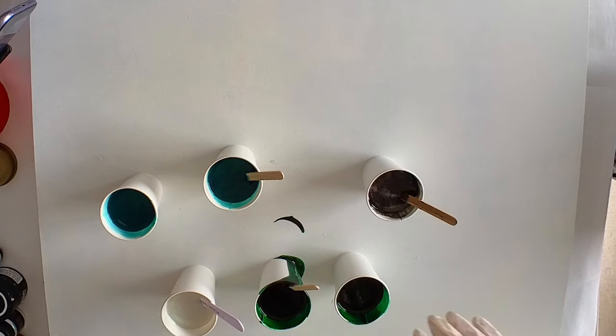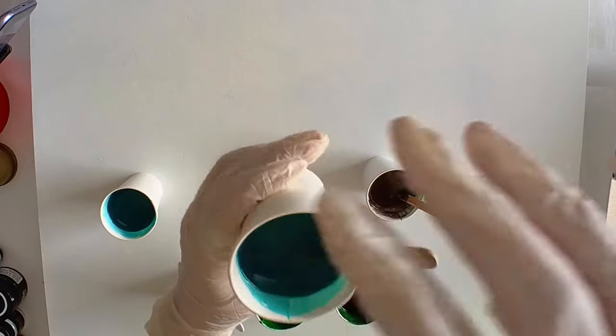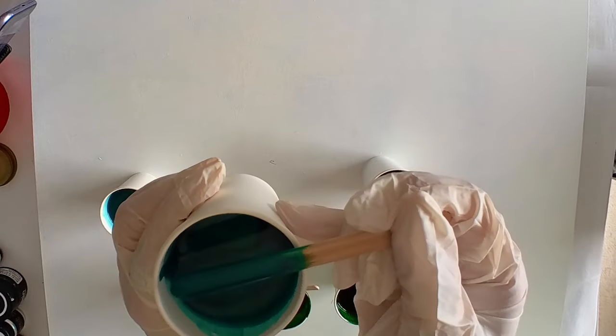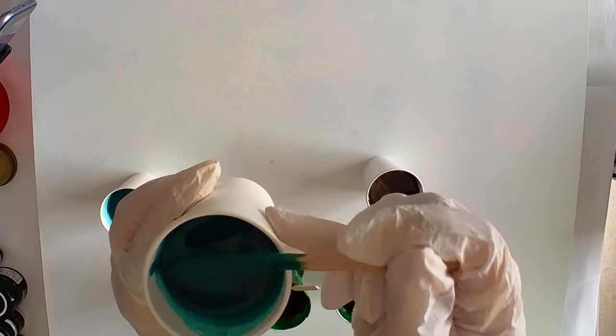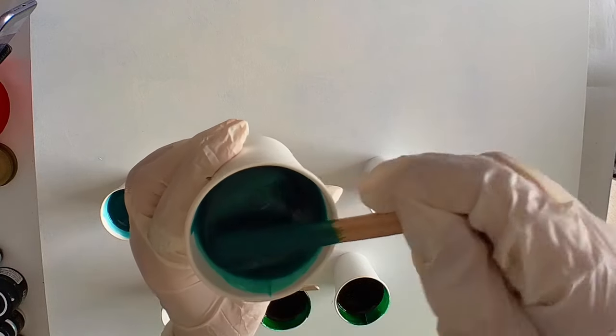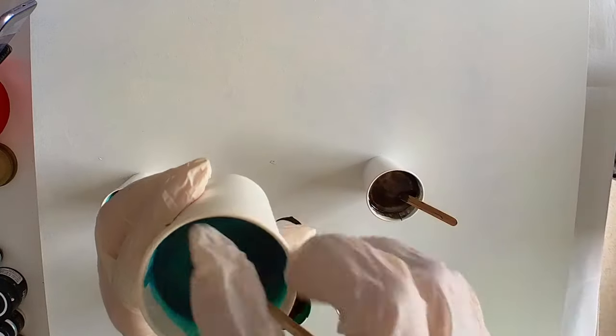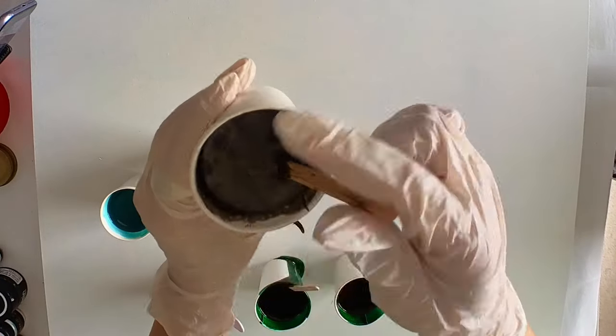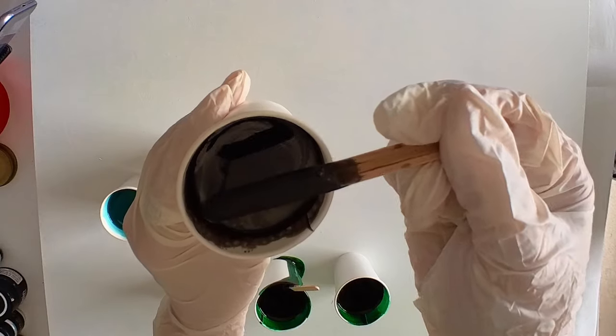My primer was dry. I let it off-gas for a day and a half and we are ready to put some resin down. So I have mixed up my JDiction Officials resin. This is an emerald green which has a slight shimmer to it — you can't really see it in the cup. I've mixed up two cups of that, and this is some black, an opaque black.